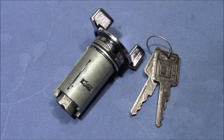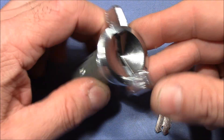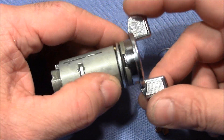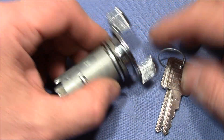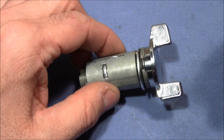Welcome to every lock picker's nightmare: a 100% pick-proof lock. This is a car ignition lock that I got from Pick Me 1977 a long time ago, but just recently I grabbed it and gave it a try. Let's inspect the lock and I will tell you why I think this lock is 100% pick-proof.